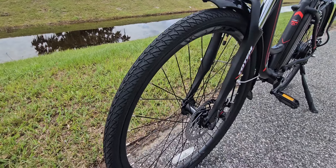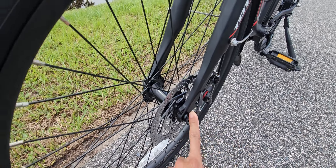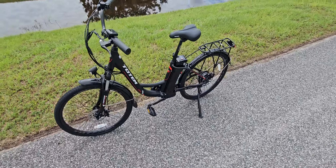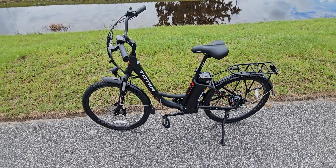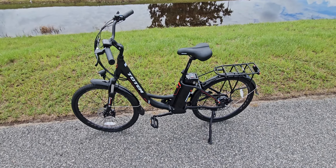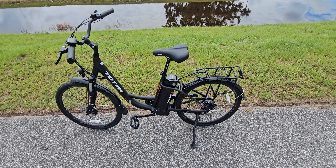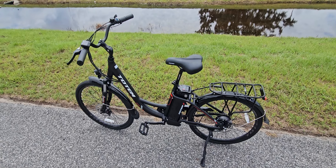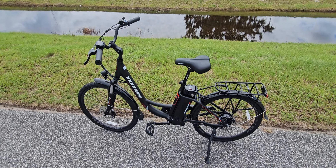There's also a quick release for the front wheel. As for weight, the bicycle comes in at about 54 pounds total — 48 pounds for the bicycle itself and 6 pounds for the battery. For everything you get — the battery size and the rack — that's not a bad weight for this type of bicycle.